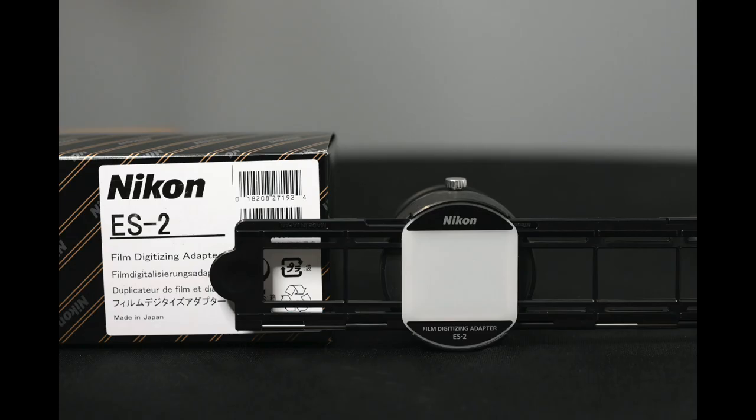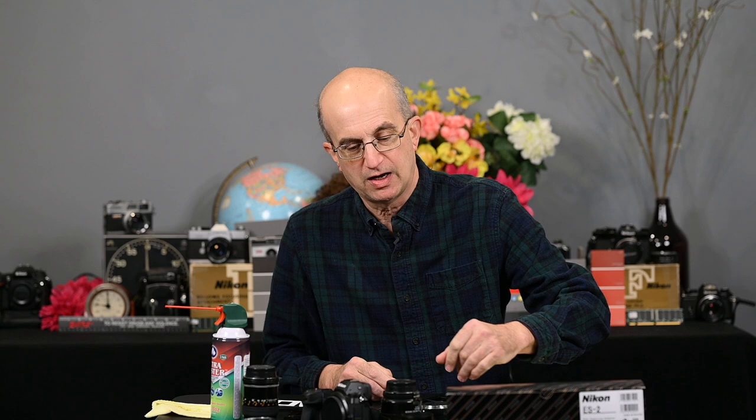Hi, and welcome to Jules Voto's Photo Focus. In this video, I'm going to show you how to use Nikon's ES2 film digitizing adapter. The ES2 was introduced along with the Nikon D850 DSLR, and it was designed to be used with Nikon's 60mm 2.8D, 60mm 2.8G, and the 40mm 2.8DX micro Nikkor lenses. I'm also going to show you that it can be used with Nikon's 55mm 2.8 AIS, and most likely the 55mm 3.5 micro Nikkor as well.